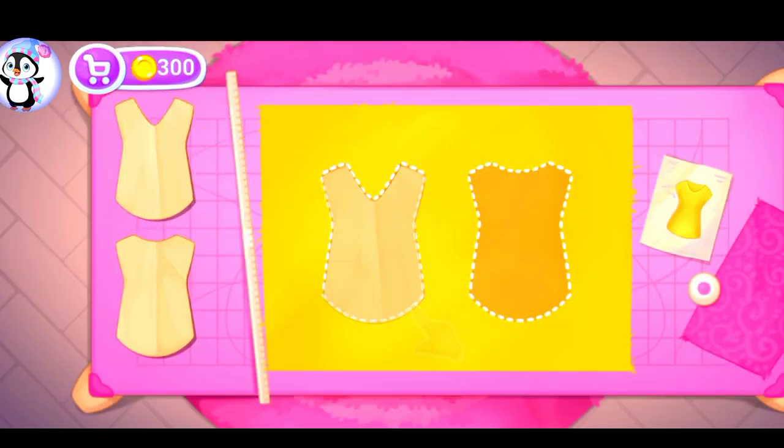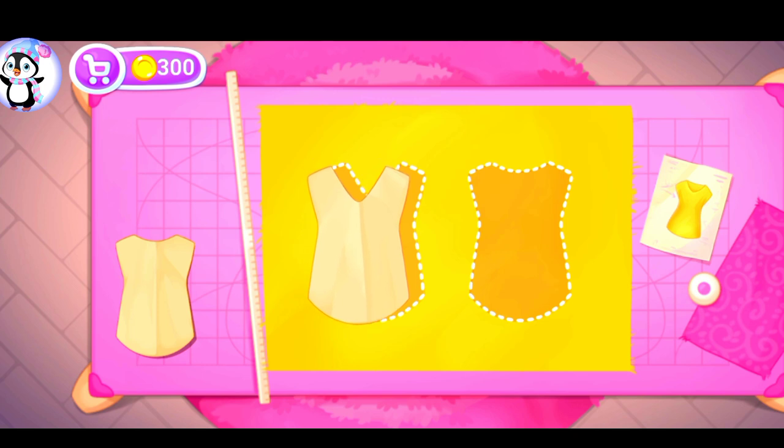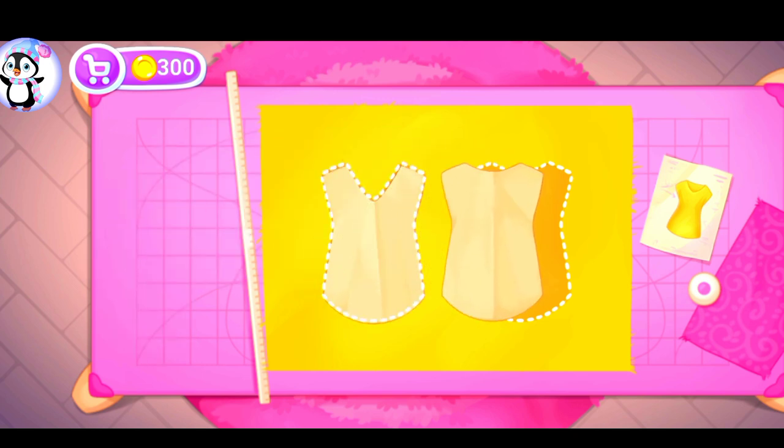Let's start with a shirt. Let's lay out the templates on the fabric. Let's cut.